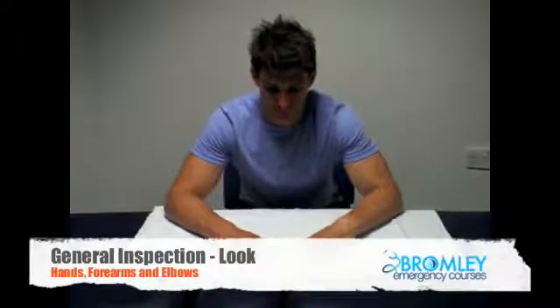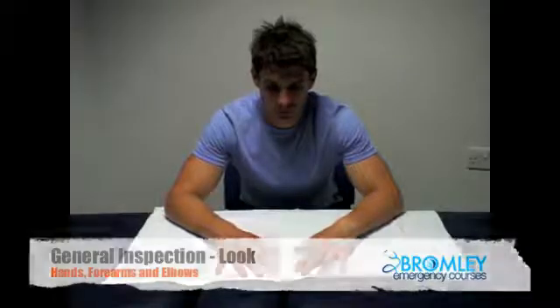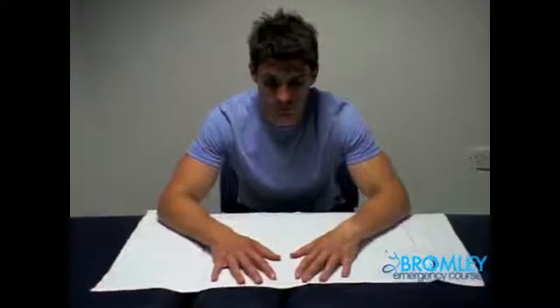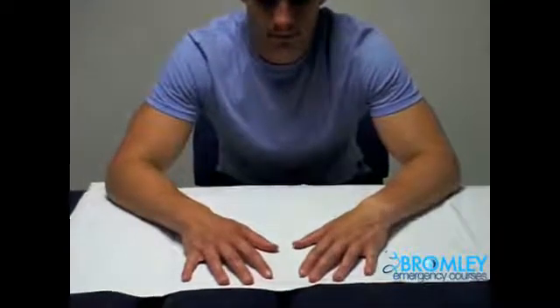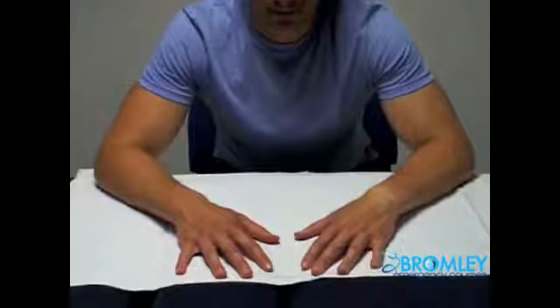General inspection should begin by examining the hands, wrists, forearms, elbows, and shoulders. Here we are inspecting for swelling or wasting, general muscle bulk, scars, and the alignment and symmetry of both arms.